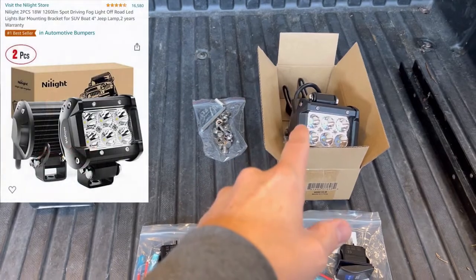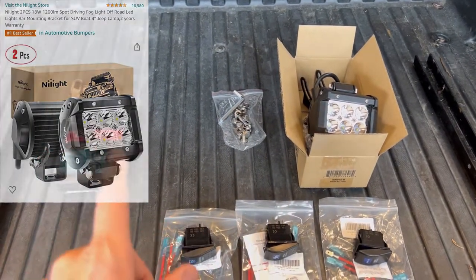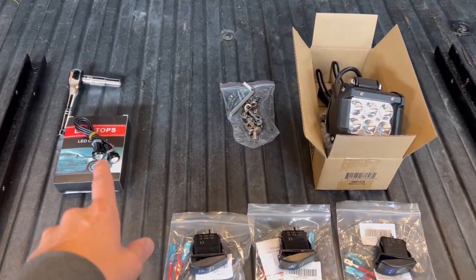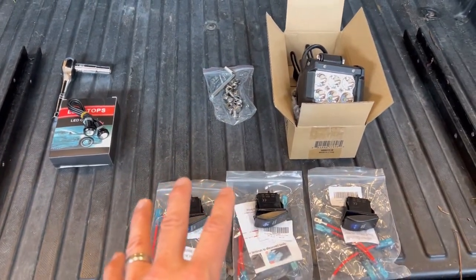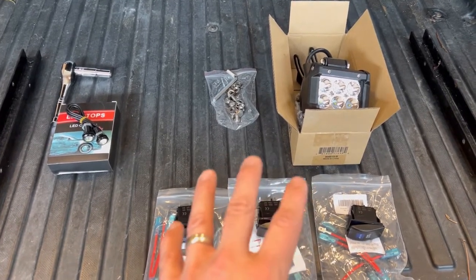I'm going to be working on just the floodlights, but I do have other projects that will probably fall into other videos. I want to go ahead and discuss them really quickly here. All this was purchased on Amazon so I'll give you the links in the description below so if you want to buy these you can get them through Amazon.